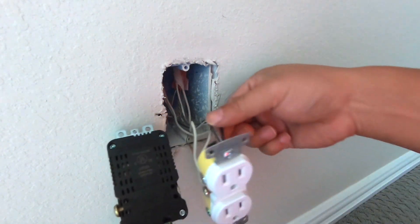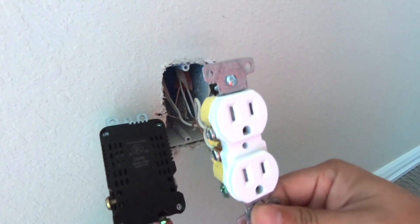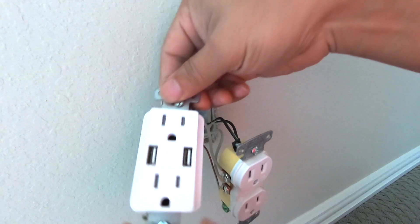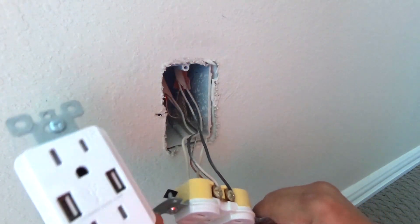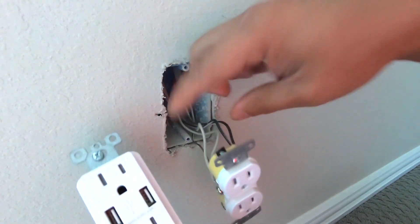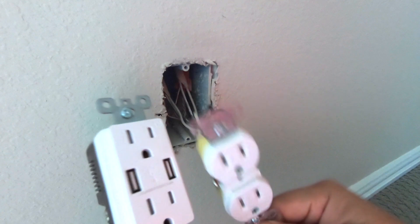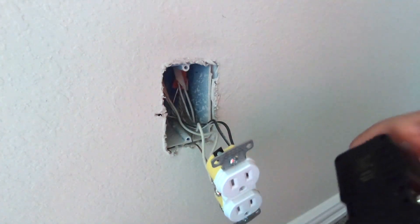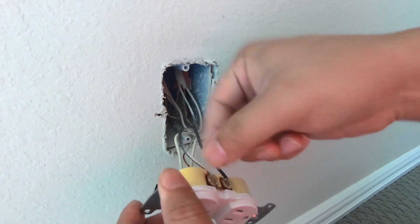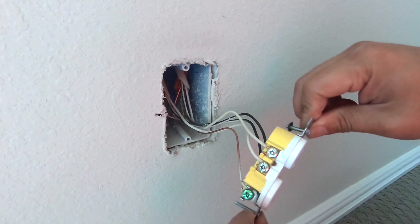This is not a switch, this is just a wall outlet. The reason we have two cables on each color is because this outlet is also acting as a relay, connecting all the other plugs in the room in series. If this device is not connecting them together, the other plugs after this particular outlet are not going to work. So I'm just going to unscrew all these cables, straighten them out so they can go into these holes, and then screw them back together.